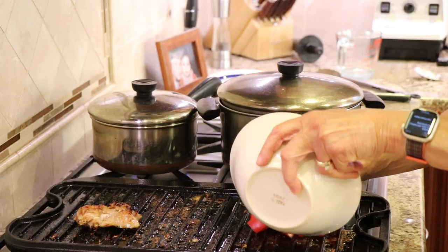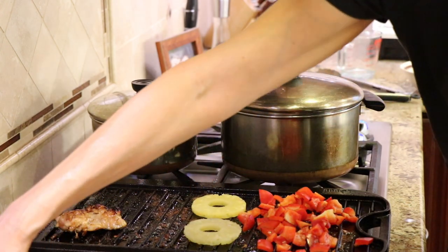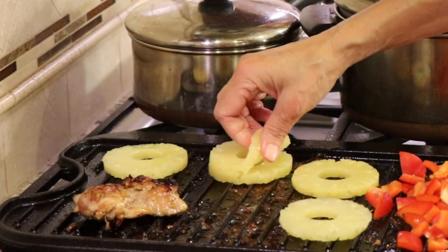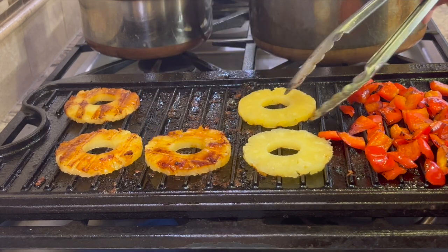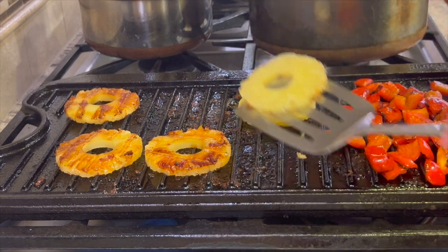Back at the grill pan, we're going to place our bell peppers — I have some chopped up bell peppers — right on the grill pan along with some pineapple. We're going to grill these up until we get those nice lines on our pineapple and some charring on our bell peppers. That's going to take about five to seven minutes on each side.